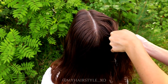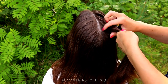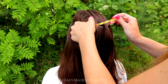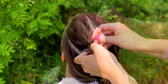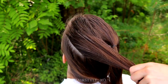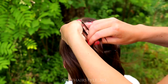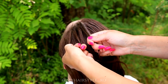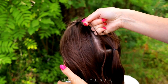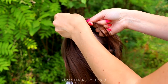Next I will create the half-up hairstyle. For that I create two rectangles on each side. I begin to braid one of them — first I spray some water, then I take hair from the front and separate the hair into three pieces. I start the French braid, bringing strands from the side over to the middle and adding hair from both sides of the braid.